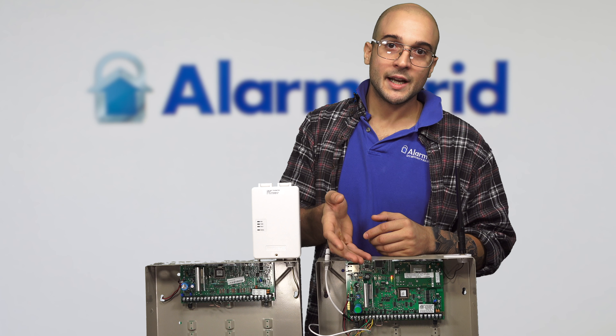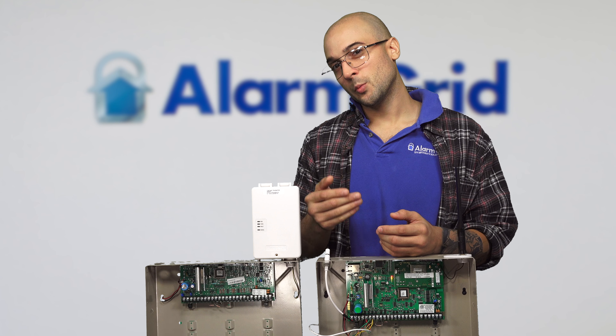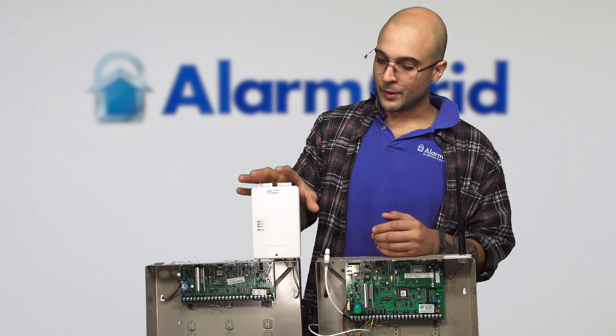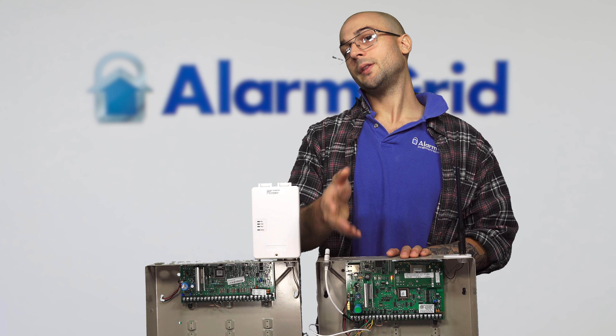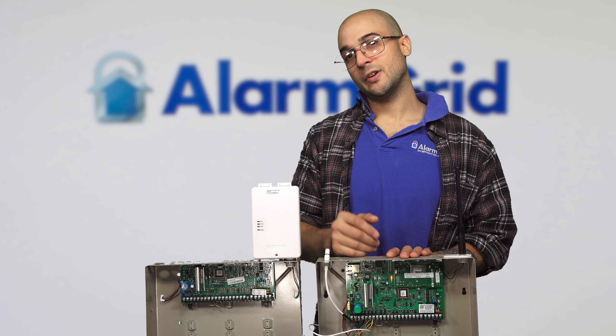You can install an IGSM-V4G onto the 21IP, but you're spending more money than you need to, as it already has an onboard Ethernet communicator. So in the event that you do have one of these communicators on your Vista and want to use it — maybe you don't have the Vista GSM 4G module — keep in mind that you can add an external communicator to the 21IP. It's just not recommended.